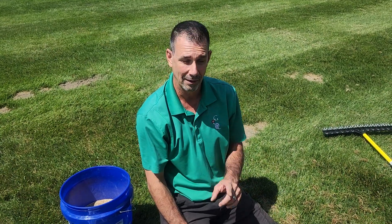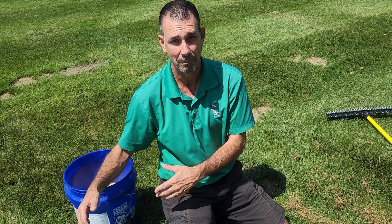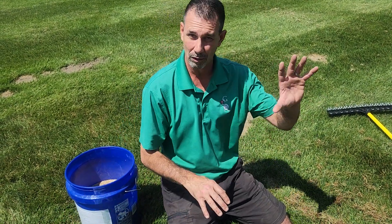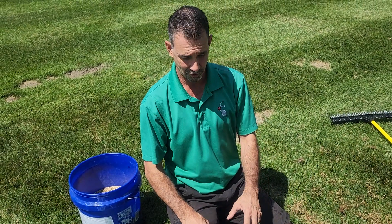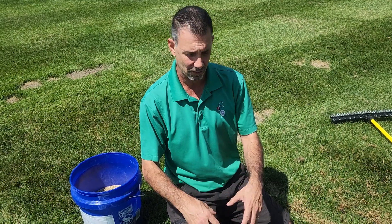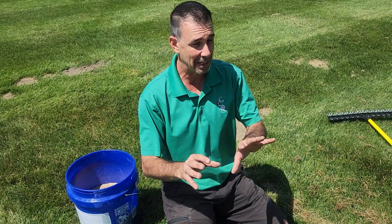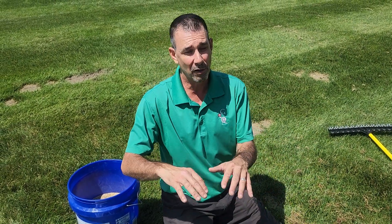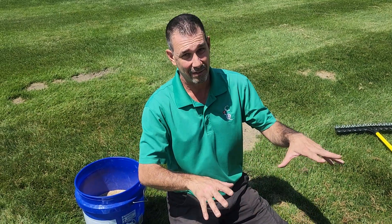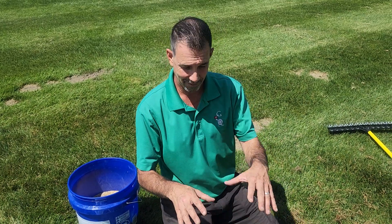Now one important thing: this process should be started in August through September, October, November — during the fall or late summer portion of the year. Don't do this in the middle of summer. If it's July or June, you're going to have weeds grow with the baby grass and it's going to melt out. Even doing it in the spring can be tricky unless you get it down real early. We did some seeding this year real early but we had so much rain and heat this summer it still got some disease in it and wiped some of it out.